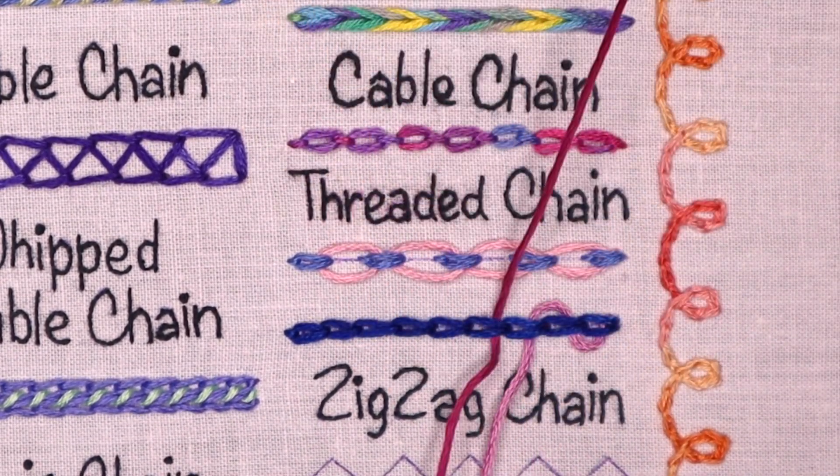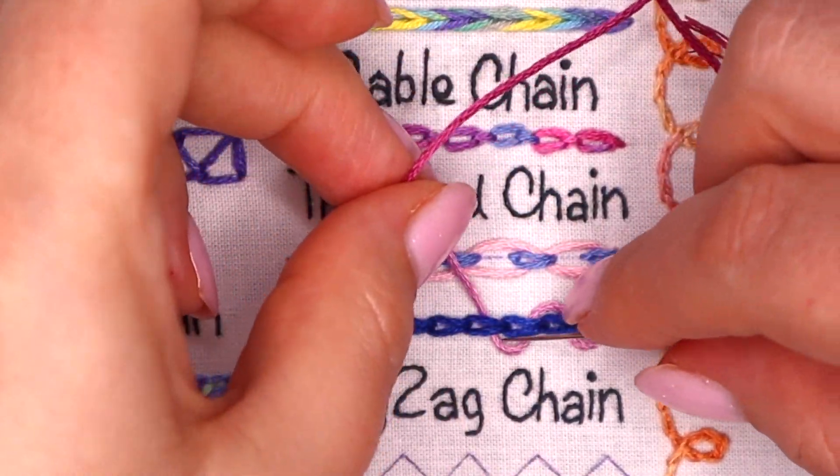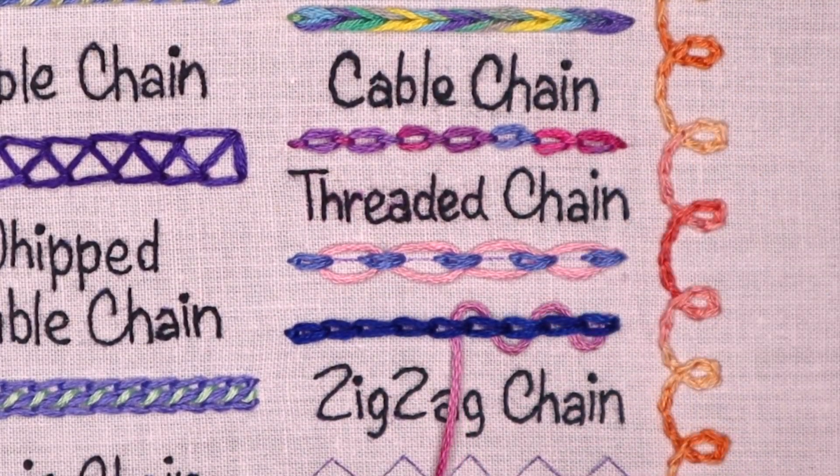The foundation row can be worked in a different thread or color. I like to use contrasting colors to bring some interest.